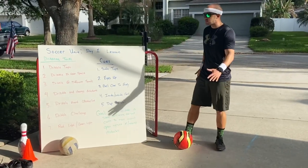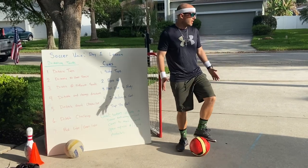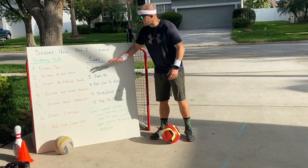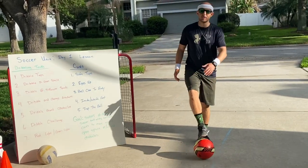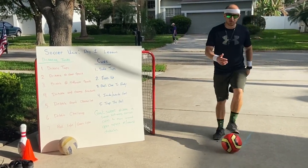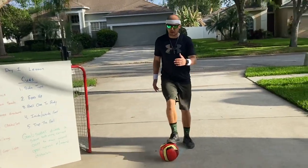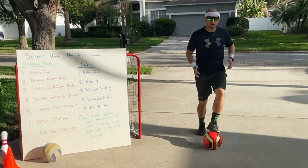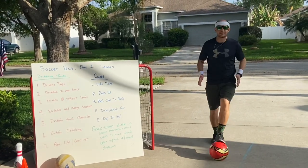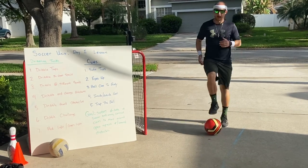Today I'm going to be using my driveway. You may have a backyard or a front yard. Our first task is dribble taps — you can do this fast or slow. I just want you getting used to tapping the ball with your feet. Do this for a minute or two — it's a warm-up to get our body ready. Remember, when we do any type of exercise or sport, we want to warm up our body to get it ready.